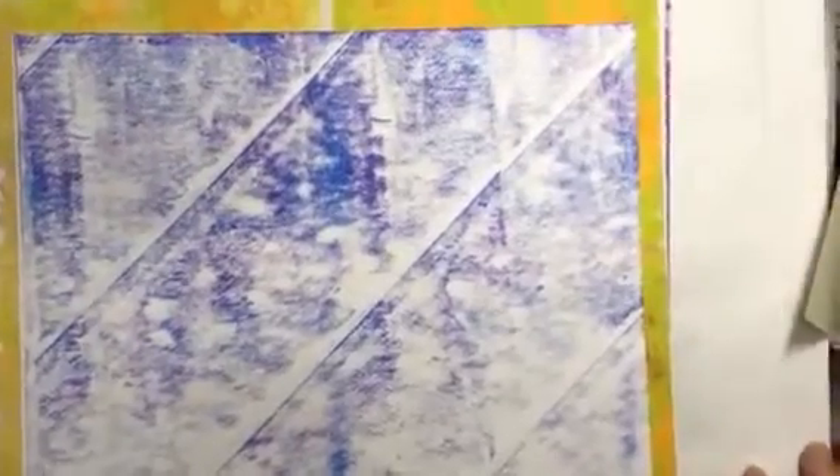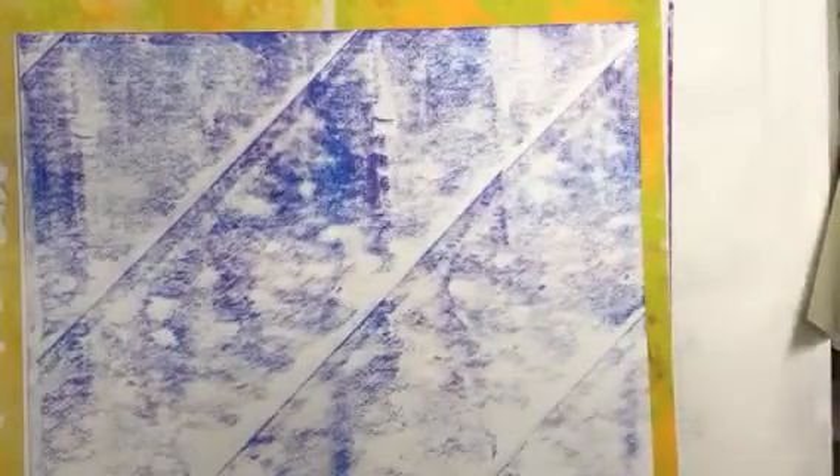Thank you very much for watching, I really appreciate it and I'm so happy with my pretty jelly plates! I am going to go and get together the stuff for next week and then I will be back.